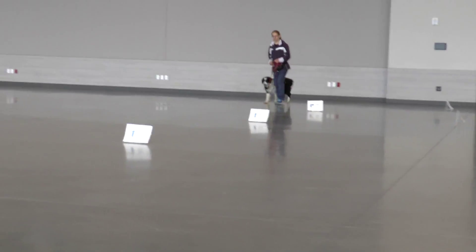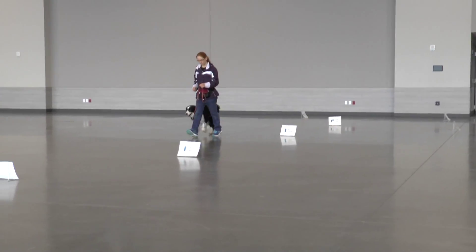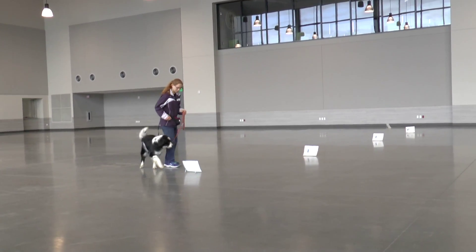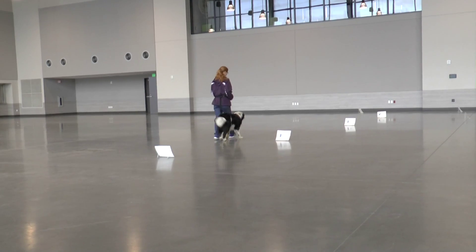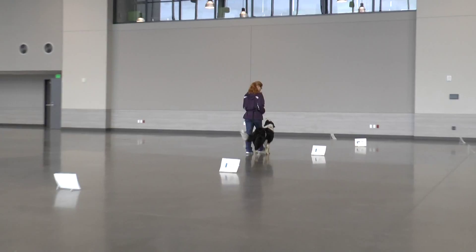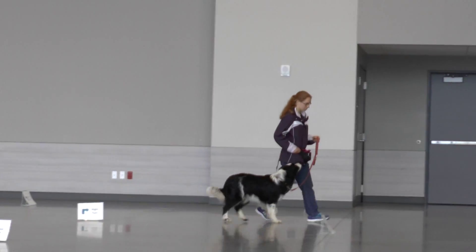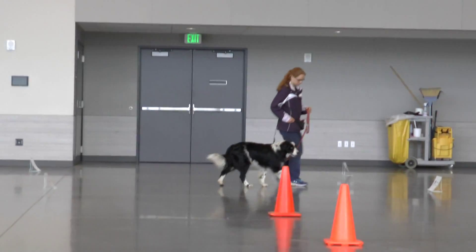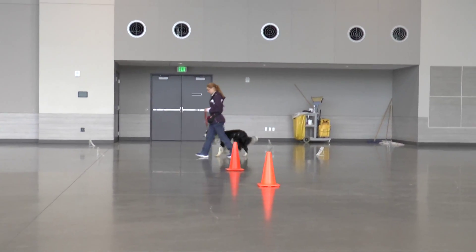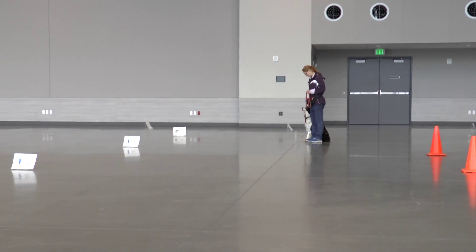Quiet. Down. Down. Exercise finished. Very nice.